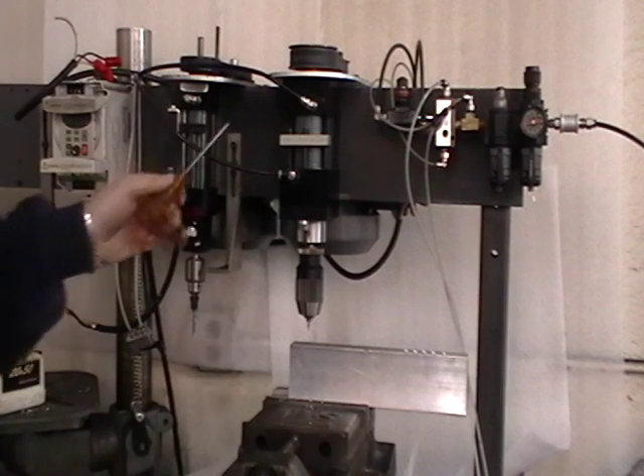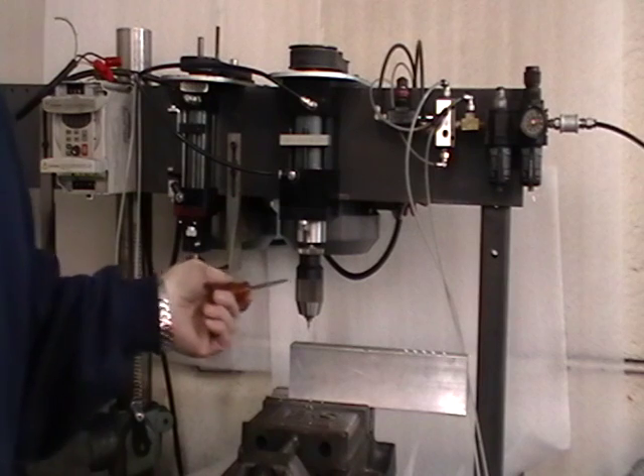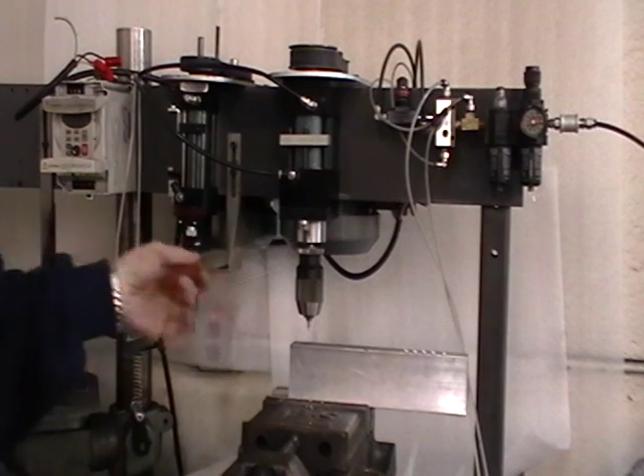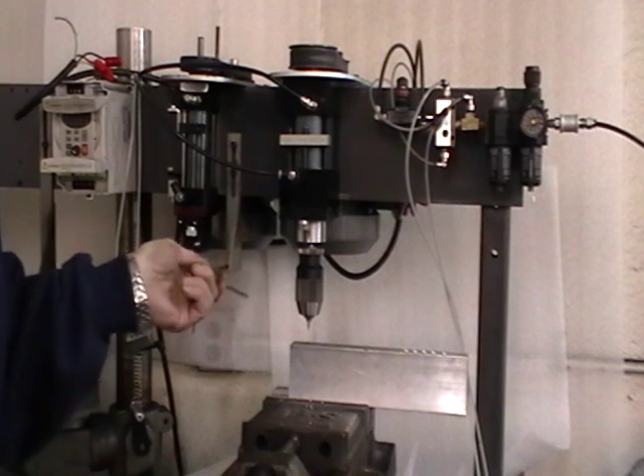It has considerably more thrust — more than double the thrust of our standard 150-250 series drill unit. It has over 400 pounds of thrust. This happens to have a one horsepower at 1,725 RPM motor.